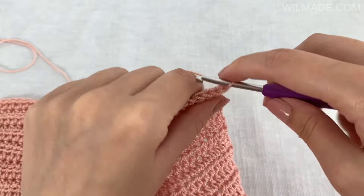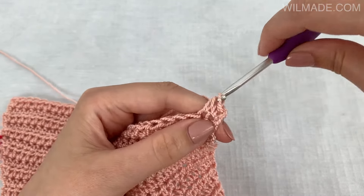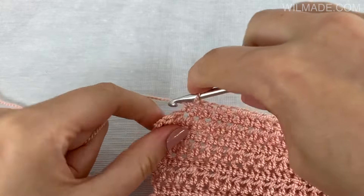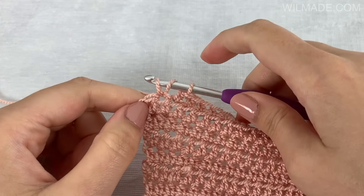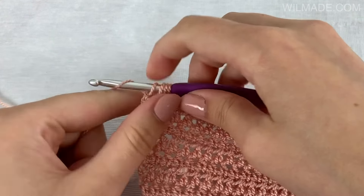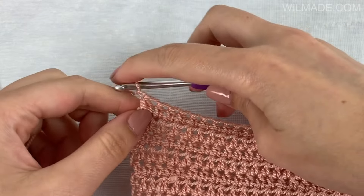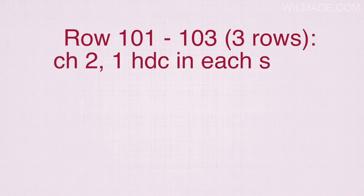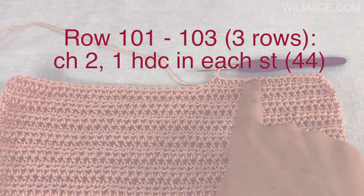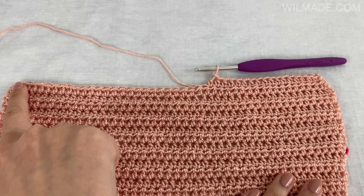Row 100: chain 2, work 1 half double crochet stitch in each stitch till the end, then work the last 2 half double crochet stitches together — also called a decrease. You will have 44 stitches at the end of row 100. Rows 101 to 103 you will work 1 half double crochet stitch in each stitch without decreasing, so at the end of row 103 you will still have 44 stitches.